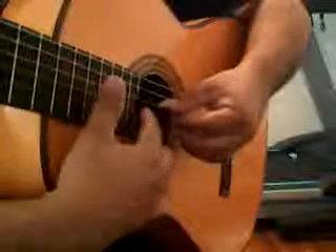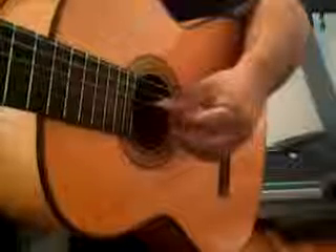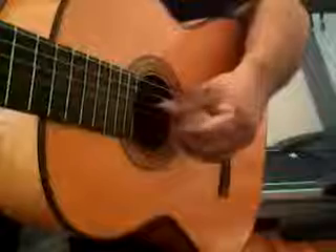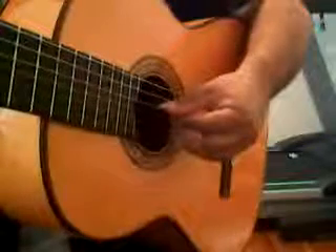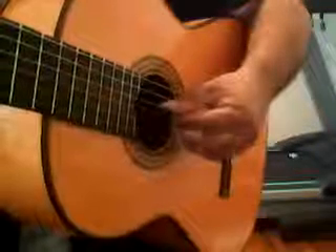Now the way it works is you pluck and then you replant. Plop, replant. Plop, replant. Same thing with the M finger.